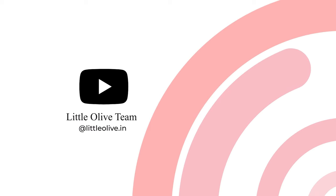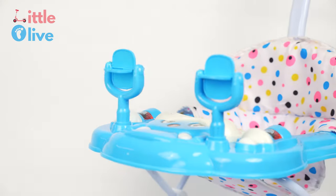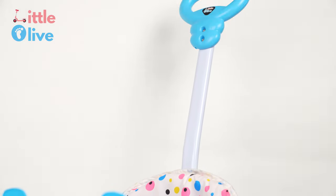Welcome to the assembly instructions video of this baby walker manufactured by Little Olive. Thanks for your purchase of this musical activity walker.